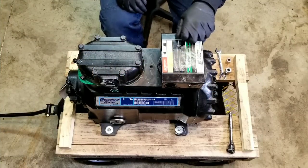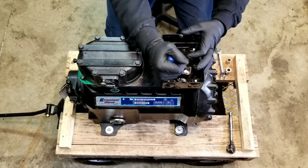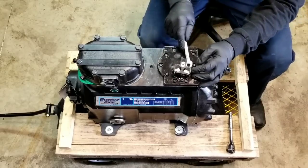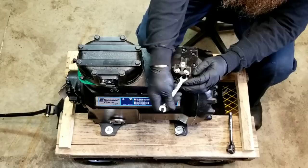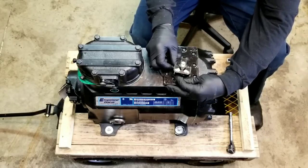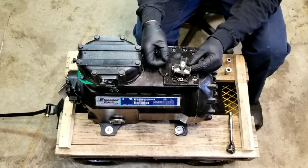Alright guys, let's get started. First thing I want to do is take off this electrical box and see what's in there. Now to some degree this compressor has already been dismantled. When they replaced it, they also took it apart to see what was wrong with it. I believe they did try to make some repairs to it — I believe the valve plate was replaced, but beyond that I really don't know.